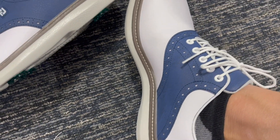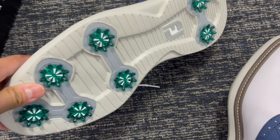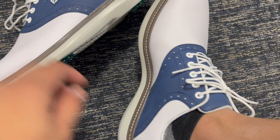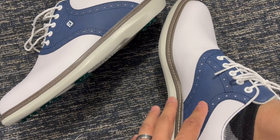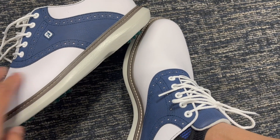That padding was something I was looking for because I was getting a lot of friction along my ankles. And here you can see the little spikes on the bottom — they are great for your golf course on a rainy day or a wet day. Yeah, overall it's a very aesthetic looking shoe.